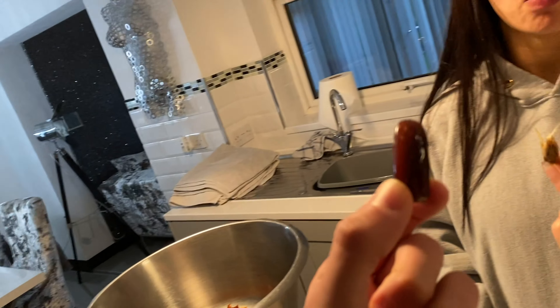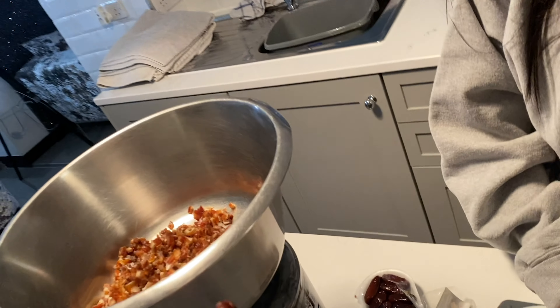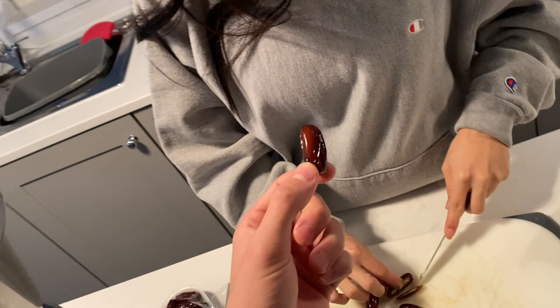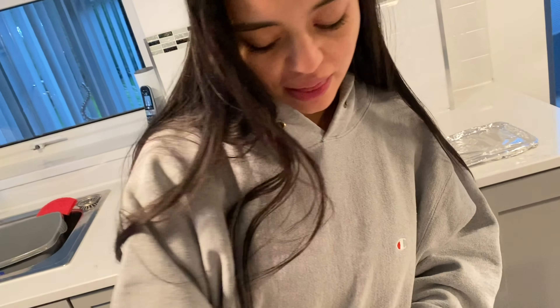Guys, do you like dates? I'm not a fan personally of just throwing one in your mouth like she just did. I'll eat them if they're in like a ball thing, but she just went for it.